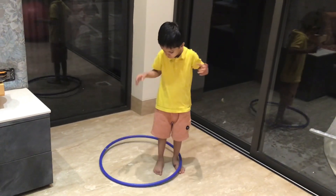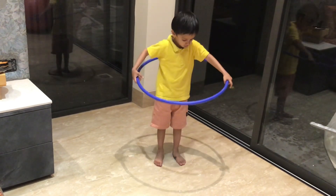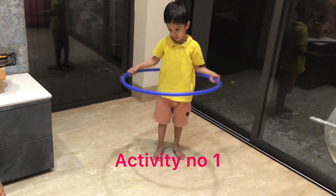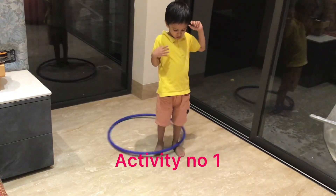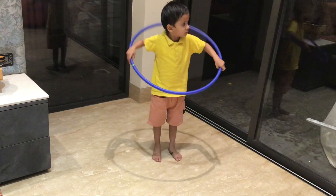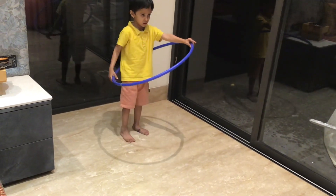Today, I am going to show you gross motor activities with the help of a hula hoop. The first activity is teaching kids to spin the ring round and round the body. The waist is not moving, but the child gets the feeling of how to rotate the ring.